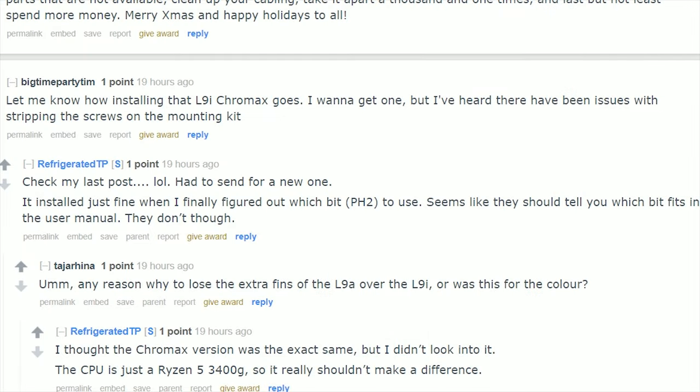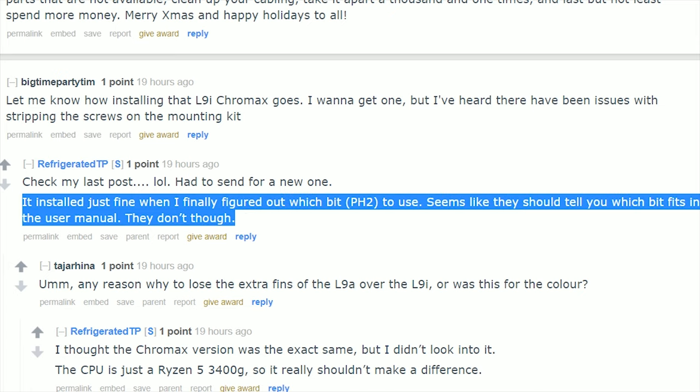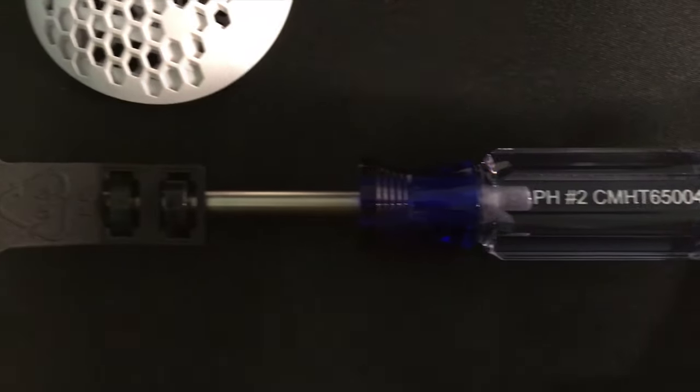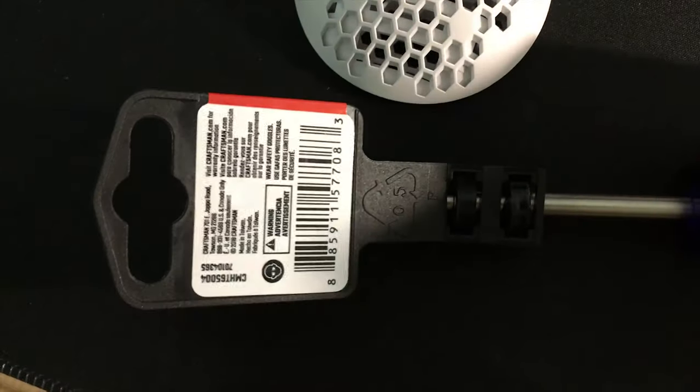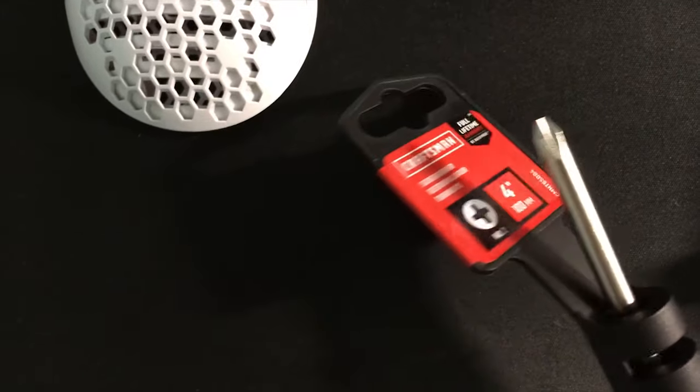But on December 24th morning, I saw the light. There was a guy who mentioned that a PH2 screwdriver could solve the problem. I do have a PH2, but mine has a shorter arm so I could not apply more force. I need a stronger and longer screwdriver. A quick trip to Lowe's and I got this — the brand is Craftsman and it only costs $4, but I guess it could be enough.